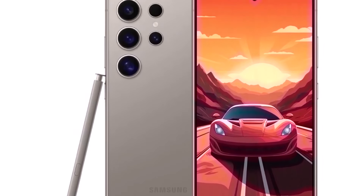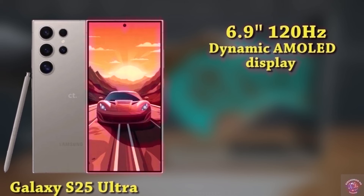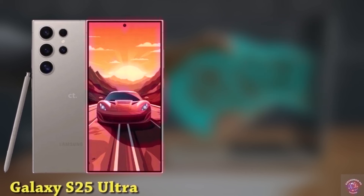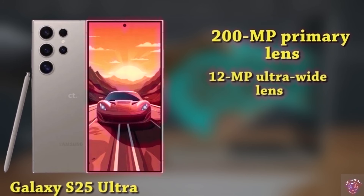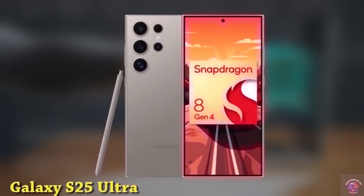Finally, let's explore the flagship of the lineup, the Galaxy S25 Ultra, showcasing a 6.9-inch 120Hz dynamic AMOLED display with a resolution of 3088x1440. It incorporates Samsung's Advanced M13 OLED panel, safeguarded by Gorilla Glass Victus 2. For selfies, there's a 12-megapixel punch-hole camera. On the back, the outstanding camera setup includes a 200-megapixel primary lens, a 12-megapixel ultra-wide lens, a 50-megapixel 3x telephoto lens, and a 10-megapixel telephoto lens with 10x optical zoom. Contrary to earlier rumors, it is powered by the Snapdragon 8 Gen 4 across all regions, distinguishing it from the S24 and S24 Plus which stick with the Exynos.